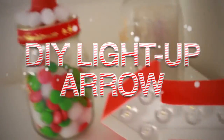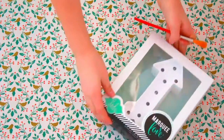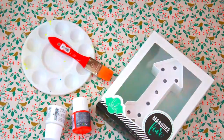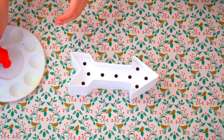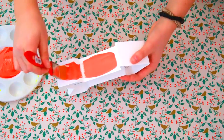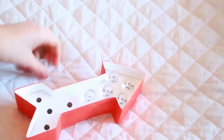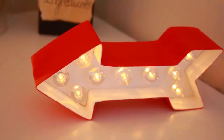Next up we're making a light-up arrow, and I think this is so cute. What you're going to need is a light-up arrow pack, which I got from Panduro, some paints, and a paintbrush — that's basically it. Start by taking the arrow out of the box and painting it in a red color like I'm doing right here. You could decorate it even more with small dots or stars or something like that, but I decided to keep it really simple. Then you just need to add in the light bulbs and the light in the back, and that is all — it's really easy and it's really cute.